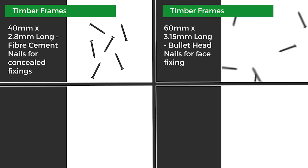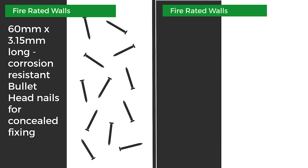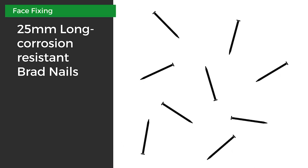For timber frames you can use 40 by 2.8 millimeter fiber cement nails for concealed fixing, or 60 by 3.15 millimeter bullet head nails for face fixing. For steel frames you can use the Hardie Drive or the Tri-Fix screws. For fire rated walls use 60 by 3.15 millimeter and 75 by 3.15 millimeter nails for concealed fixing. All fixings should be corrosion resistant. Use corrosion resistant 25 millimeter brad nails to minimize gaps by face fixing where required.